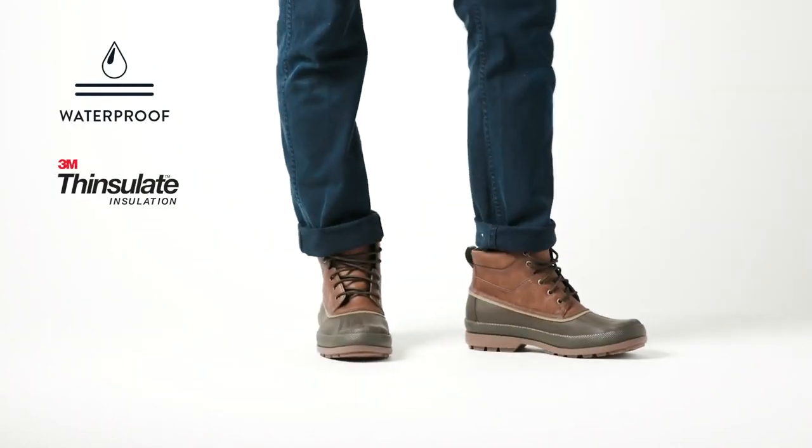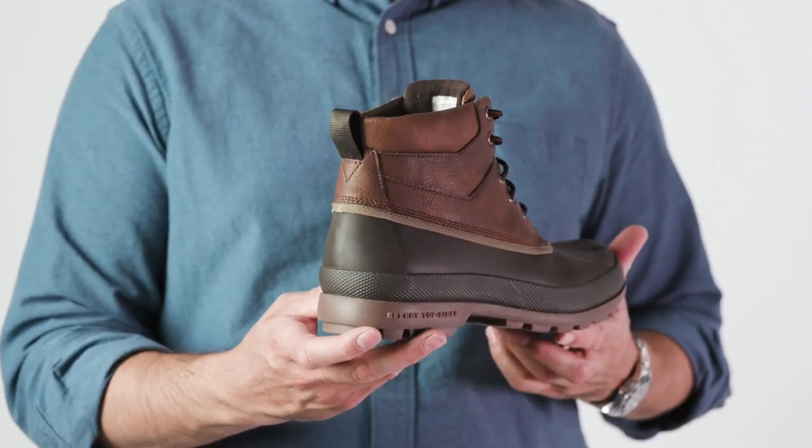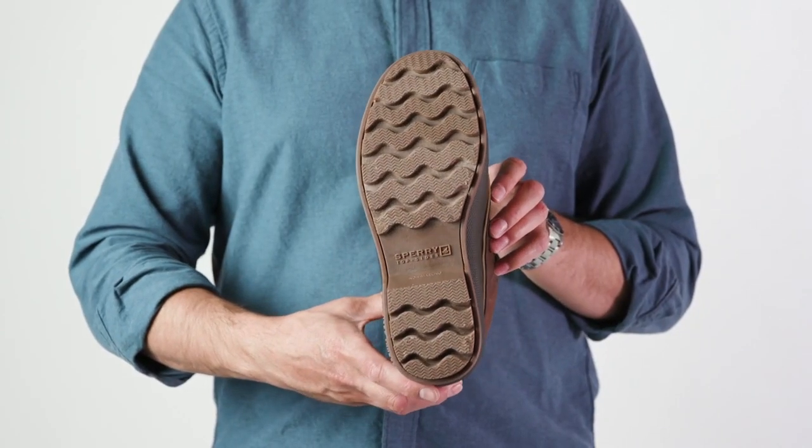Its fleece lining, 200-gram Thinsulate, and waterproof rubber shell keep you dry and warm so you can take them everywhere. This all-weather boot has a rugged lug outsole with molded wave siping to provide traction on any surface.